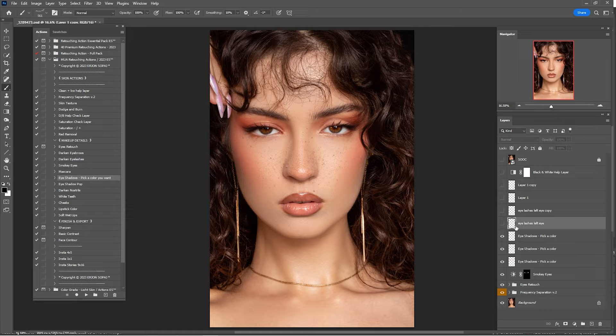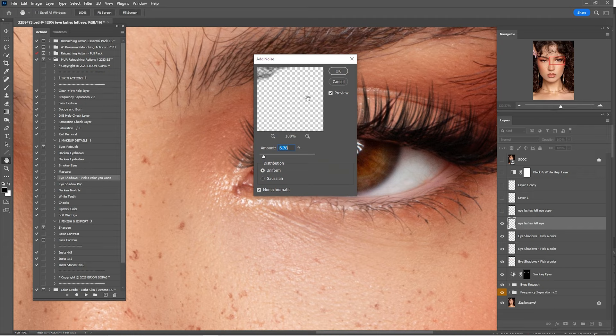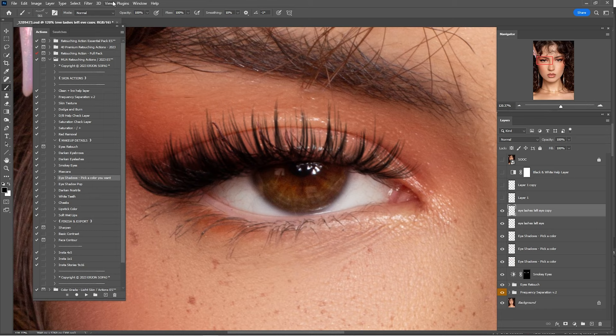Zoom in — as you can see they're kind of blurry, so I'll add some noise to make them look better. Click Filter > Noise > Add Noise — about 4 should be enough. Do the same on the other lash layer.